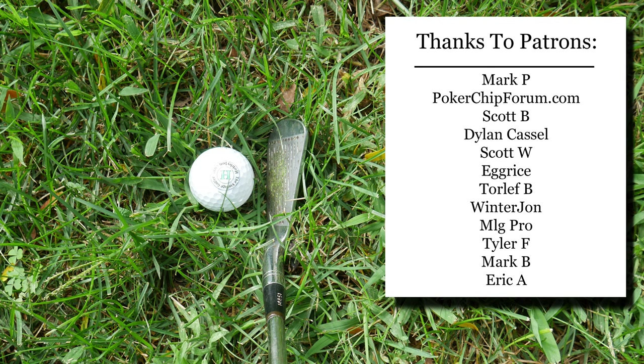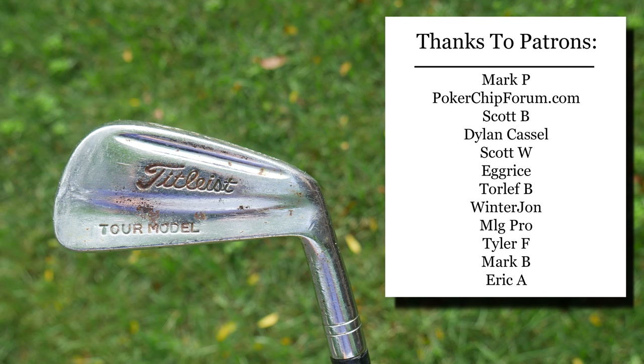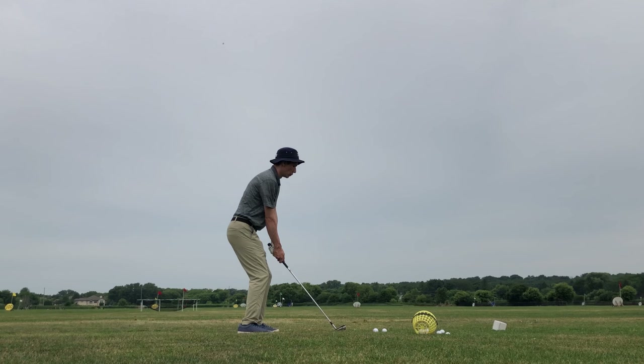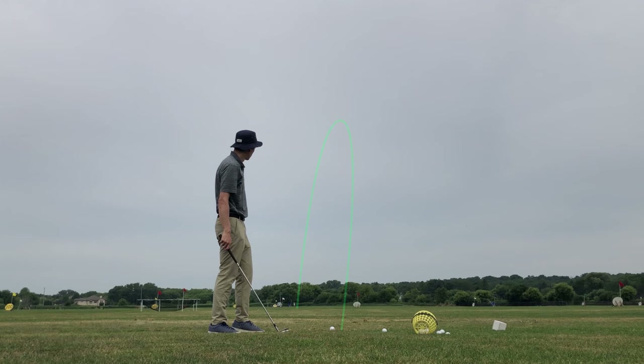As usual, huge shout out to my patrons — thank you so much for your support. On Patreon I post a few behind-the-scenes pictures and videos a few times a month. If you don't want to join us on Patreon, another way you can support this channel is by visiting my Amazon shop — I have a link in the description below. I am an Amazon associate and I make proceeds from qualifying purchases. Thank you everybody for watching. I am the Vintage Golfer. Thank you everybody. Bye-bye.